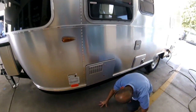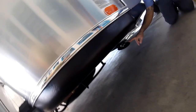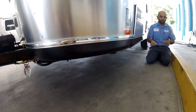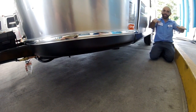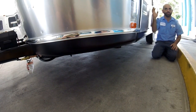You have stabilizers — every corner has one, and they provide you with a hand crank. You just hand-crank it down. They're not levelers — they're not that strong, they're not going to lift your unit. But they'll stabilize it so it doesn't feel like you're in a boat.